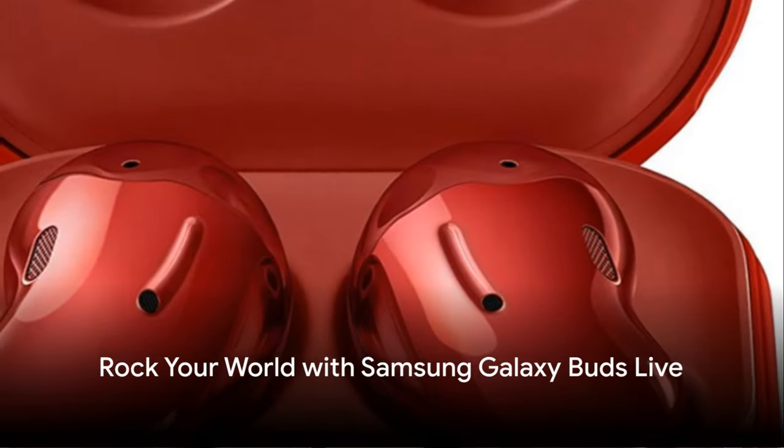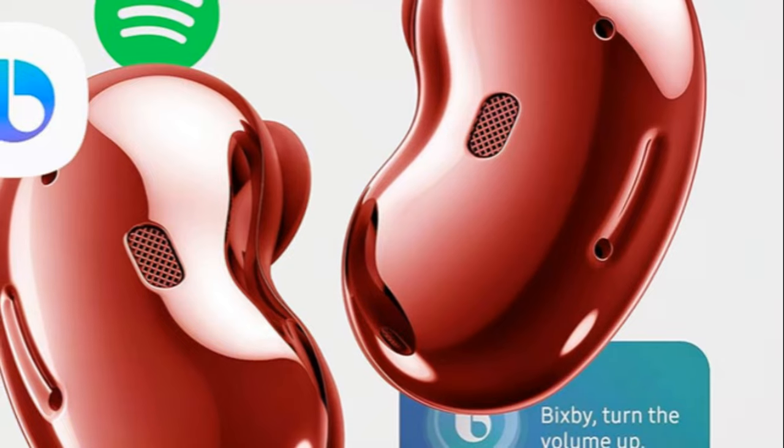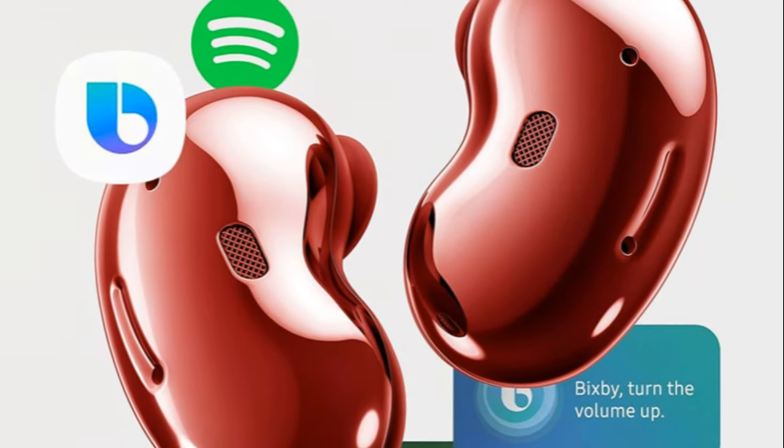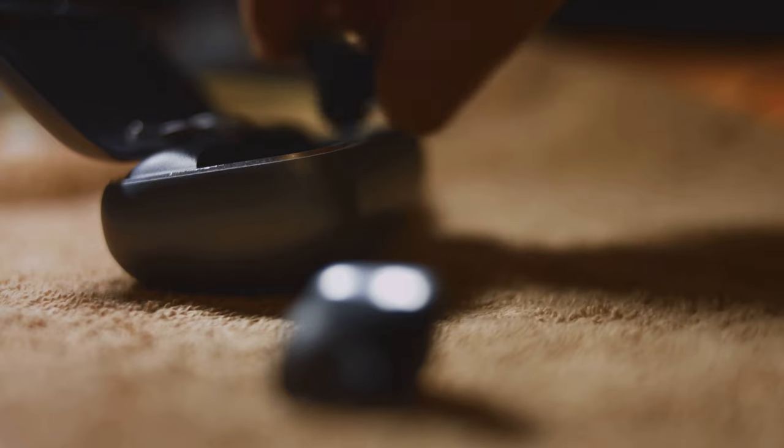Unveiling Samsung Galaxy Buds Live, the revolution in your audio journey. Savor studio quality sound with AKG-tuned 12mm speaker and enhanced bass tone. It's not just sound, it's fashion. Available in three irresistible shades.